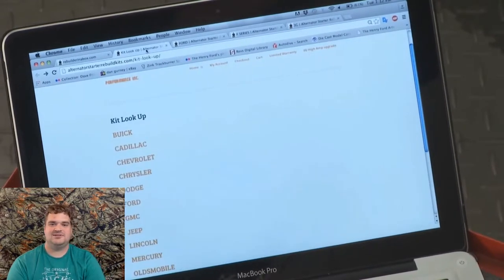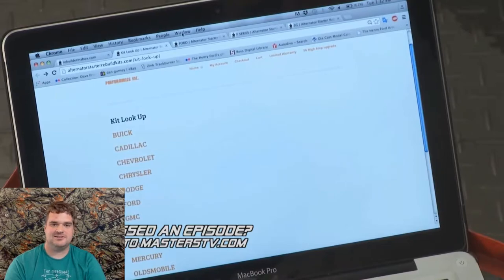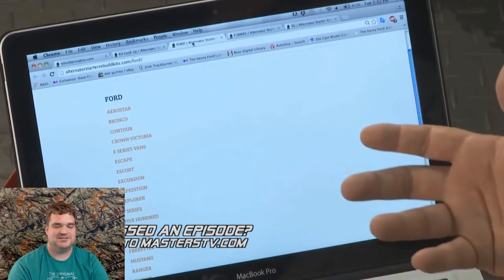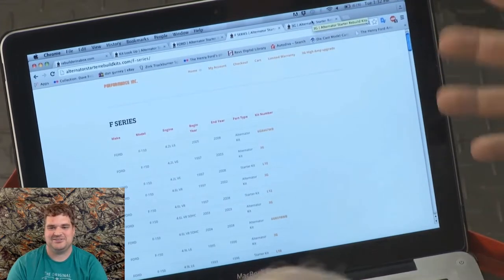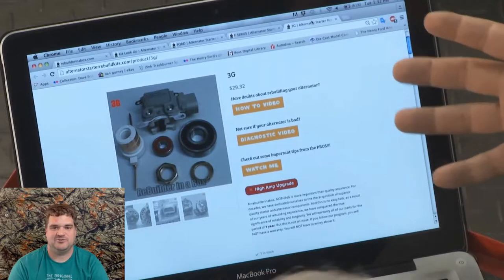When you get to the Kit page, you get to select the make of your vehicle. We're working on Ford, so we're going to go to Ford. After you get to Ford, you're going to see the model. I have series on this — we get the S-Series. After you get to the S-Series, you want to get to your Rebuild Kit, which is the 3G. The 3G takes you to the actual page.